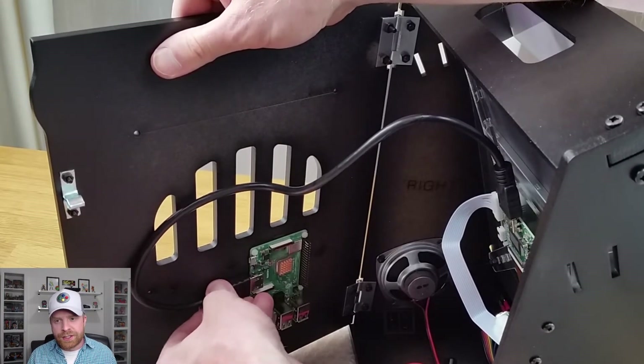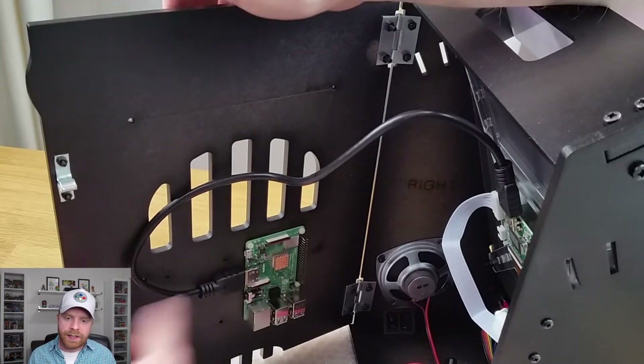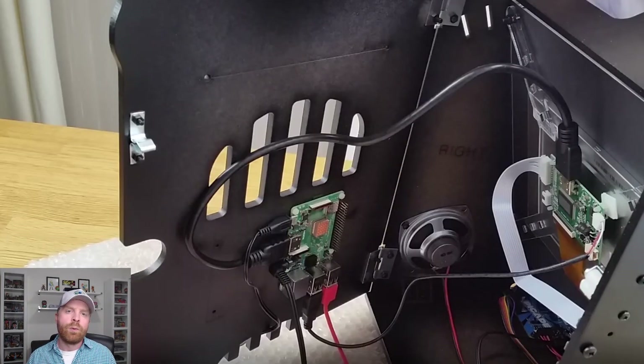The very last step is to plug in all of the cables that you need — the HDMI cable from the monitor to the Raspberry Pi, the USB cables, and the headphone jack. One small piece of advice: if you're using a Pi 2 or Pi 3 you probably won't have any issues. If you are using a Pi 3B Plus and it doesn't boot when you plug everything in, you may need an additional power supply for the screen. The Pi 3B Plus is very, very power hungry.